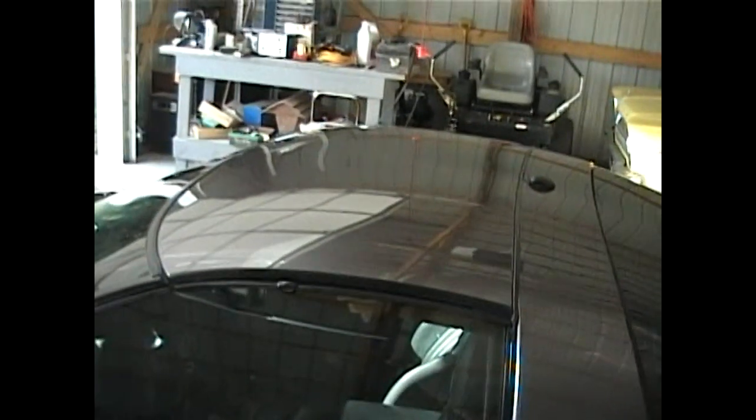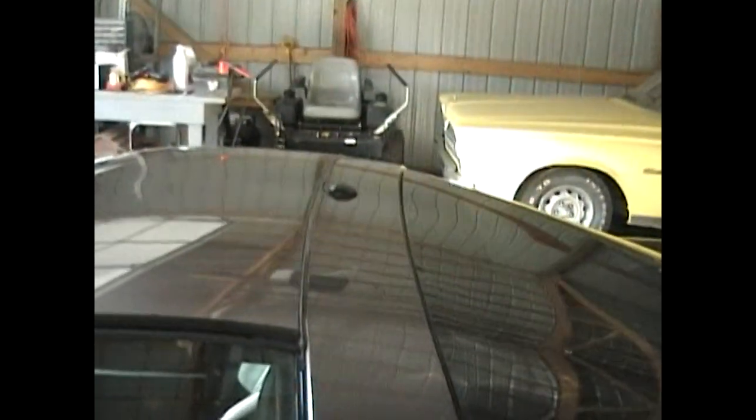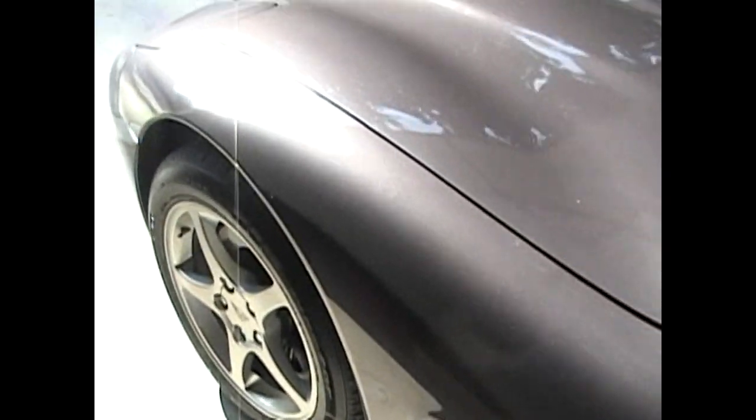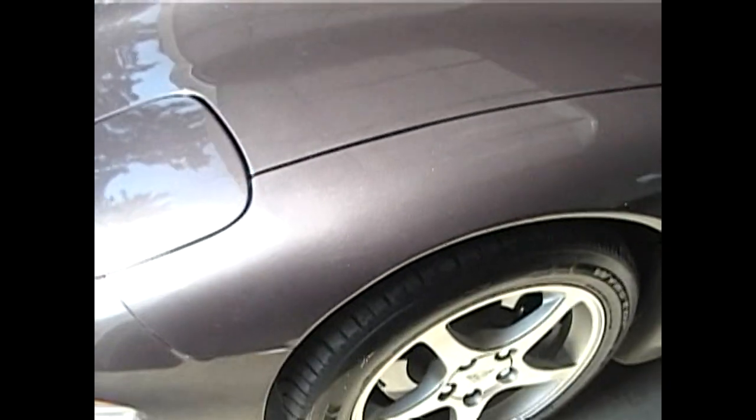Got a painted top, which is good for Arizona. There's that antenna — I need to take that off. It shines pretty good.